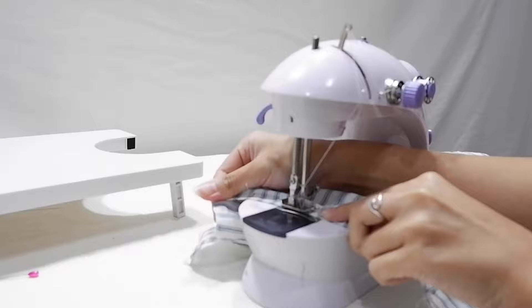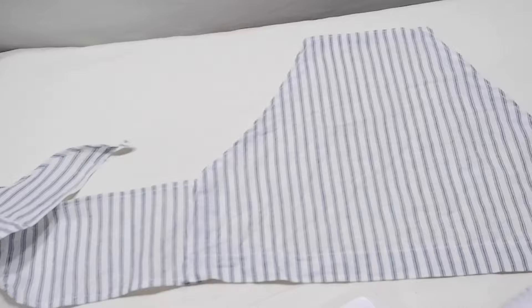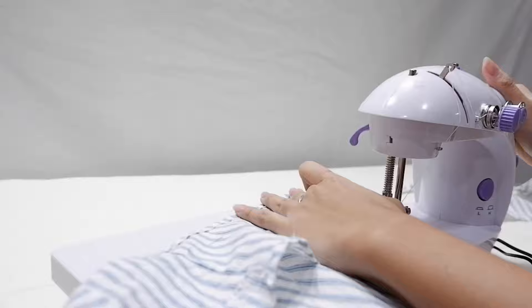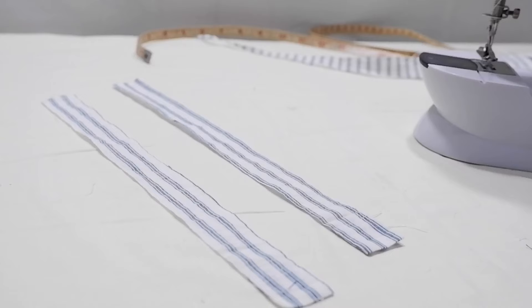I didn't use any pins here anymore because I was trying to practice. Now that the ribbons are done, we connect everything together. I'm sewing this with right sides facing each other because I already learned from my mistake earlier. Don't forget to lock your stitches.